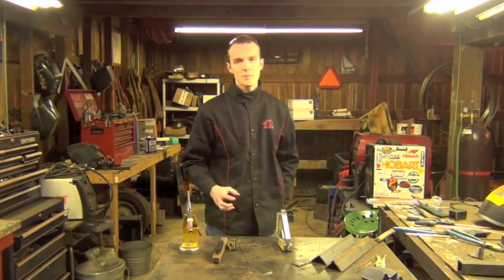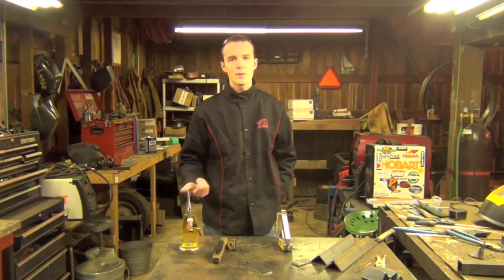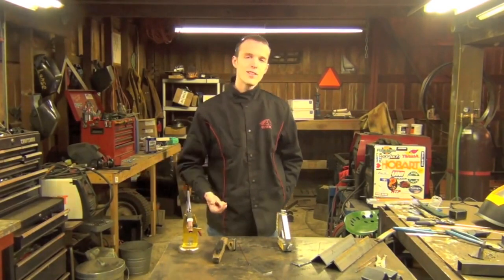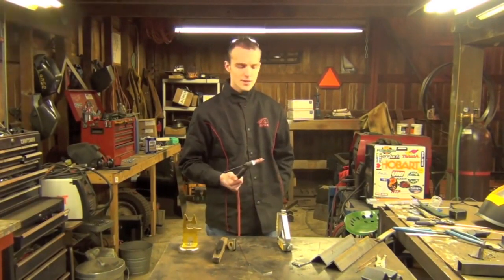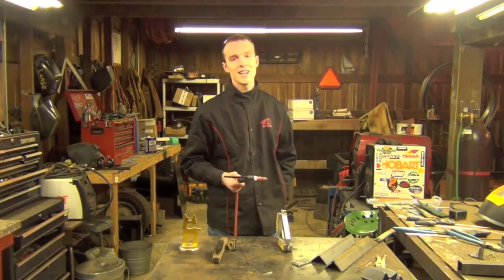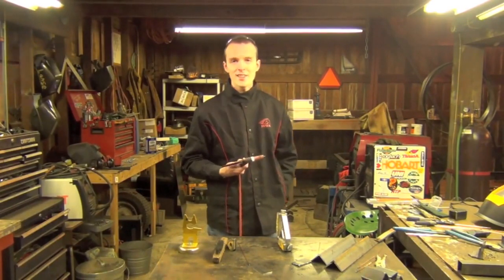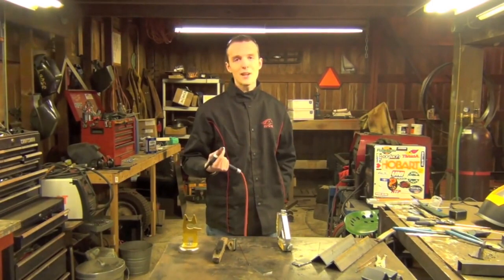The next thing I want to discuss is welding thick metal with TIG. TIG is an excellent process for welding thin material — if I had to weld a lot of thin stuff, I'd choose to TIG weld it. Simply because of the high level of controllability you have by manually adding filler metal and manually manipulating the torch, it's kind of slow but you have a huge amount of control. And that's why when you see people welding razor blades or beer cans together, they're TIG welding it.